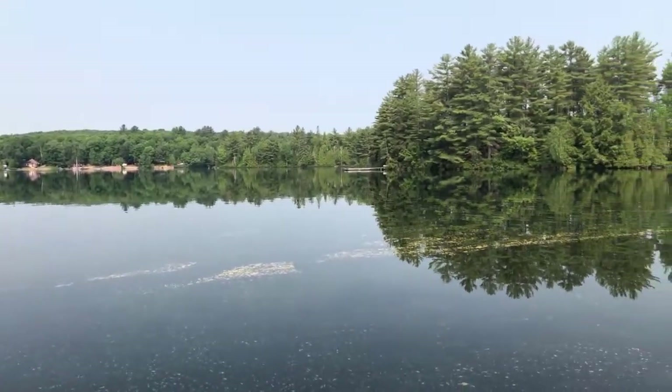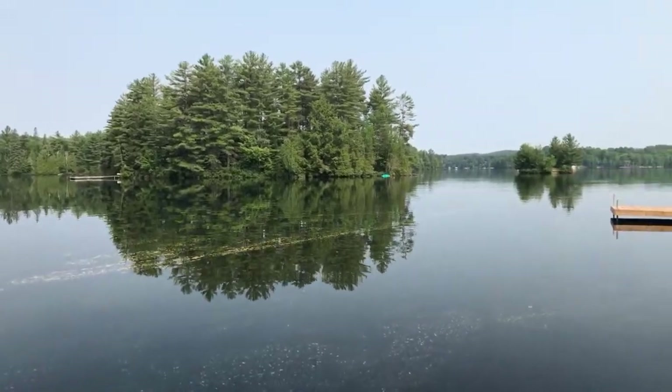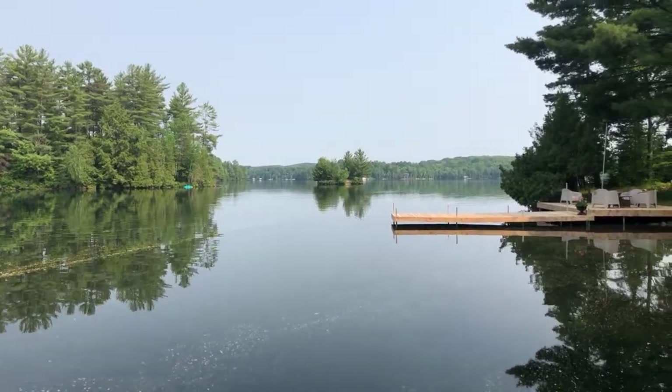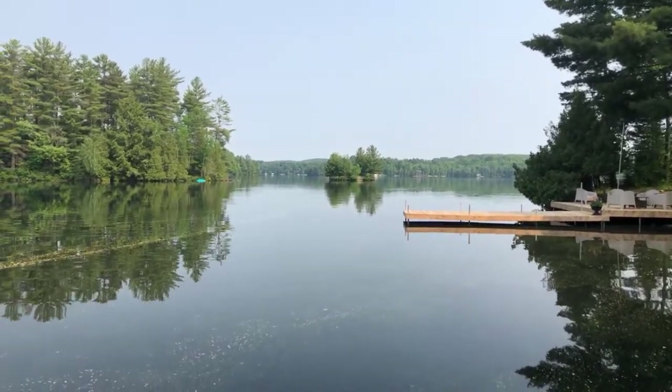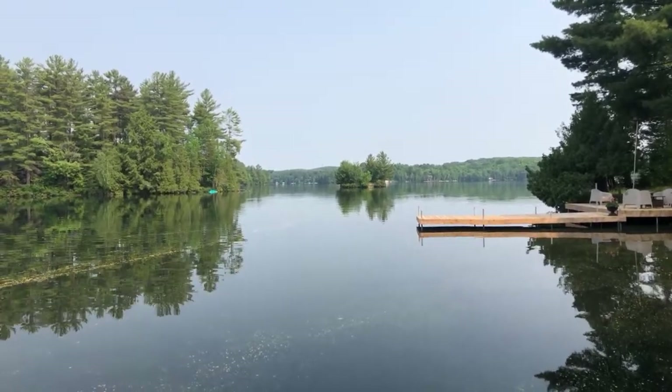I'm on vacation this week and not taking time off — I'm still doing my live, so welcome. It's a little bit hazy here right now, but hoping that it's going to burn off. But look how calm the water is, so beautiful.